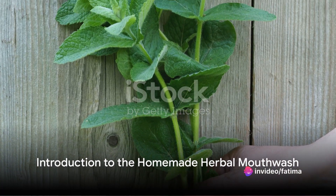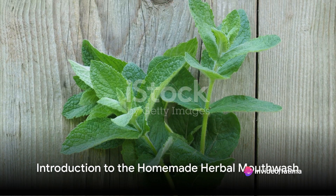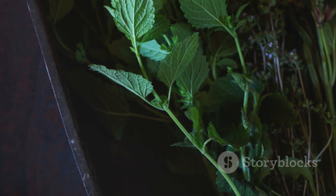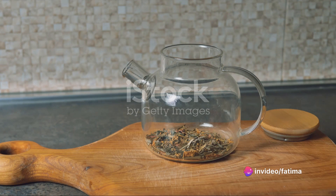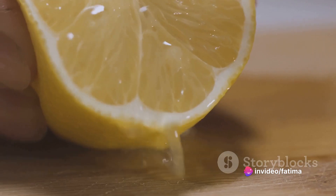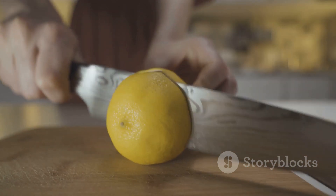Ever wondered what the secret to a sparkling smile and fresh breath might be? It's not a secret at all, but a simple regimen of good oral hygiene crowned with a refreshing mouthwash. Today, the spotlight shines on a homemade herbal mouthwash that not only freshens your breath, but also promotes your overall oral health. So, buckle up on this journey of discovery to a world of clean, fresh breath with a tinge of lemon.